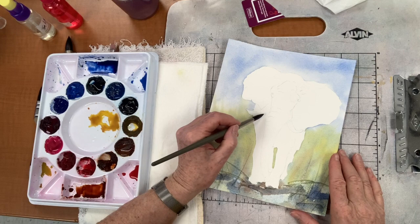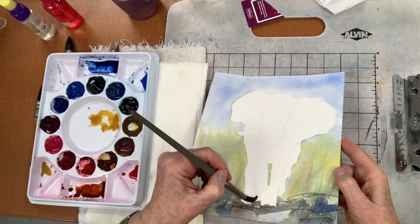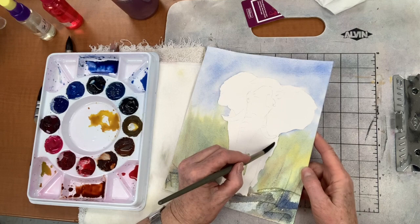I'm speeding up the video while I put the rest of the water on. I did not do the trunk because the trunk is lighter, and I didn't do his tusks — tusks, that's what they're called.